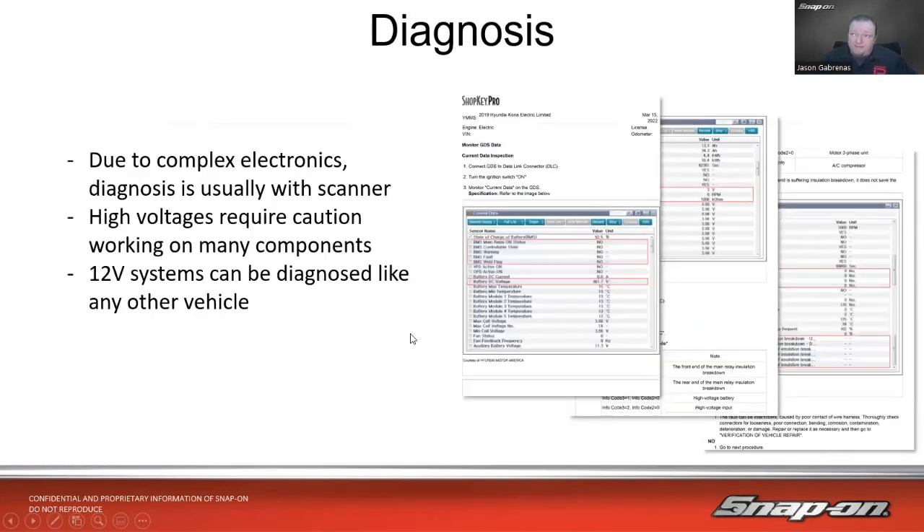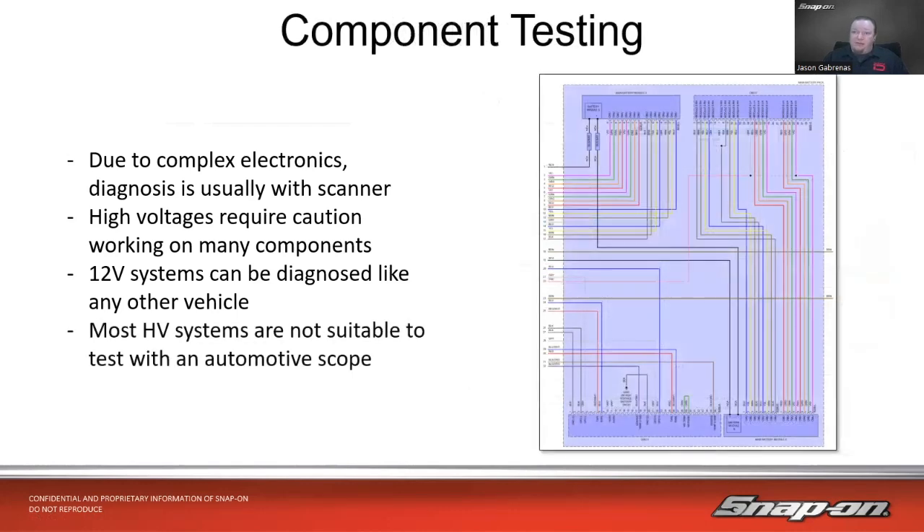With the complexity of all this, diagnosis is usually done with a scanner. We're not usually going to break out our scope to work on high voltage systems. High voltages do require caution and special tooling. The 12 volt systems can be diagnosed just like any other vehicle — HVAC systems, body control units, things of that nature. Most high voltage systems are not suitable to test with an automotive scope because of the voltages and types of signals. Really, most diagnosis can be done through the scanner, and that's what the manufacturer recommends.